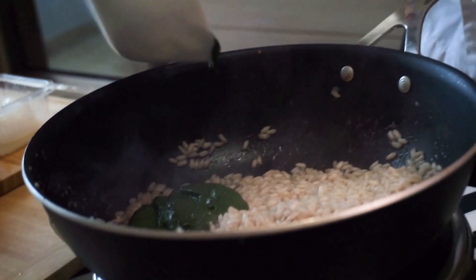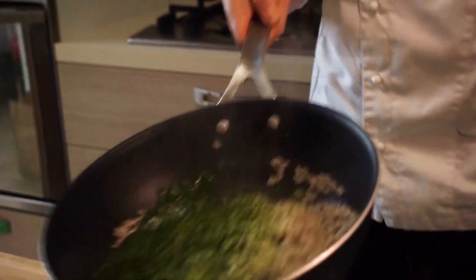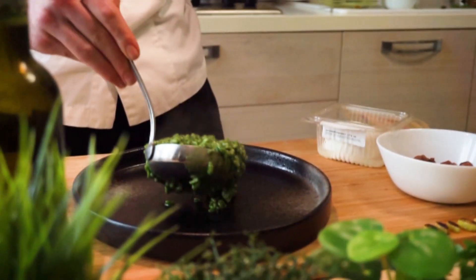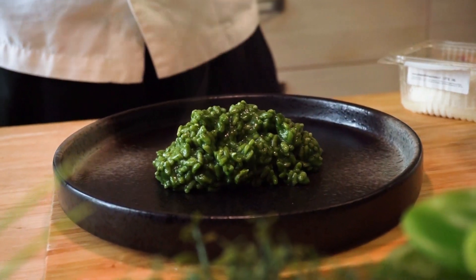Che se no si rischia di far stracuocere. A cottura ultimata, in mantecatura, andiamo a buttare la nostra crema di bietolina, che poi andiamo a saltare fuori dal fuoco, di modo da mantenere tutti i nutrienti preservati in cottura. E via, si va a impiattare. Guarda che bello sto risotto.